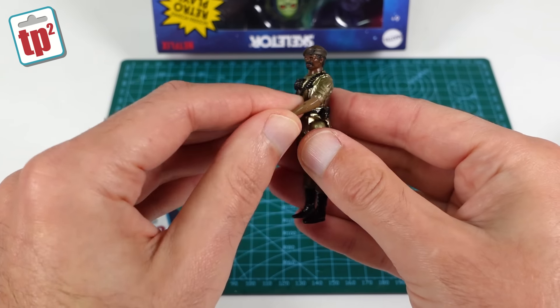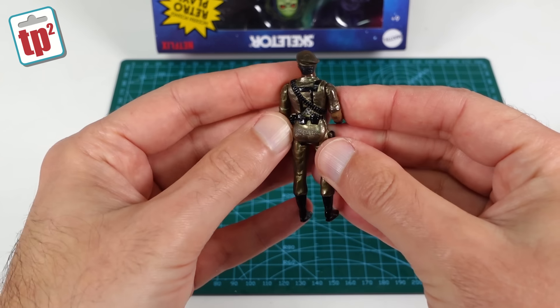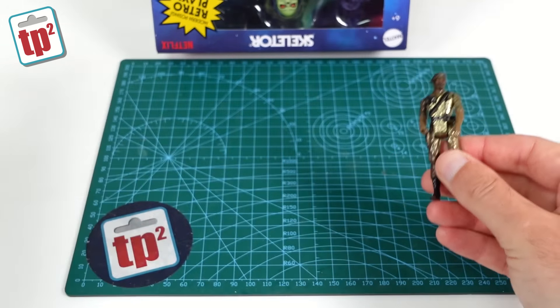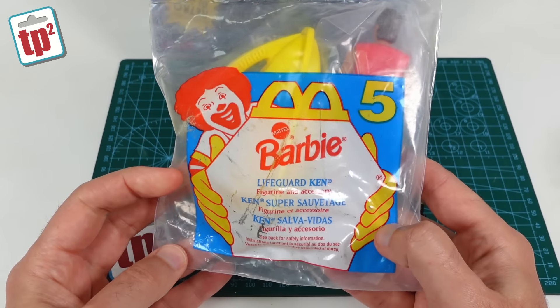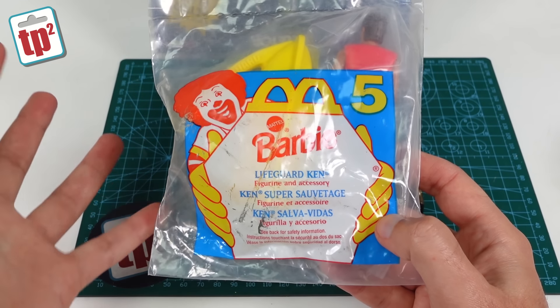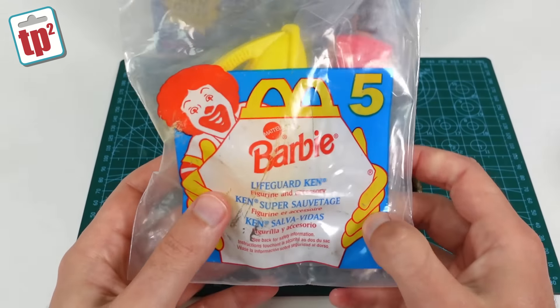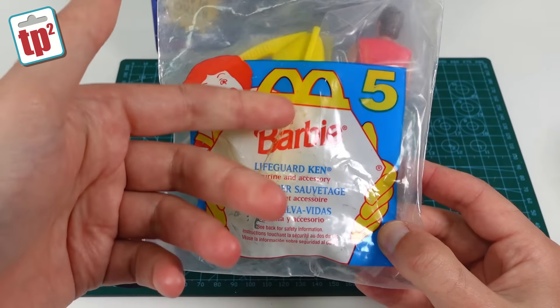I picked this guy up for five dollars. I don't know if that's good value because I very rarely see them, but for five dollars I thought he was well worth it. Then on another stall I found this, which is a bit of a strange one to pick up. It's a McDonald's toy — something you'd have got in a Happy Meal. This is from 1994, so it's about 30 years old, and this is a Barbie toy.